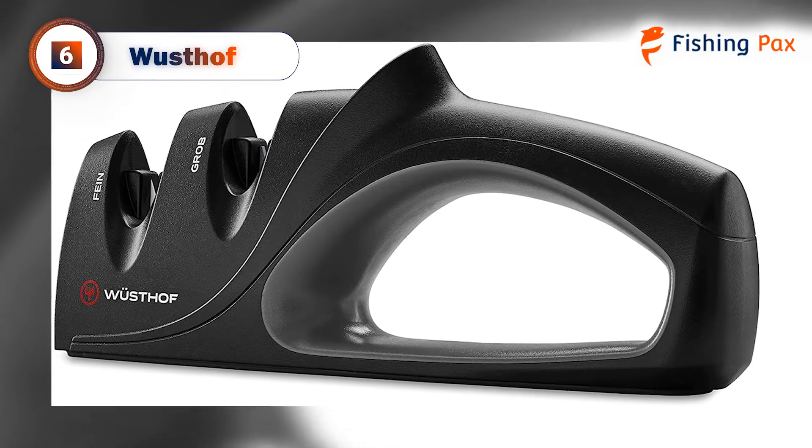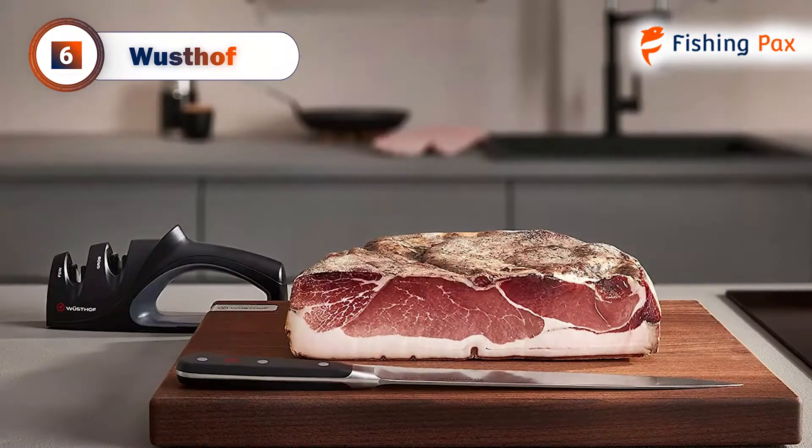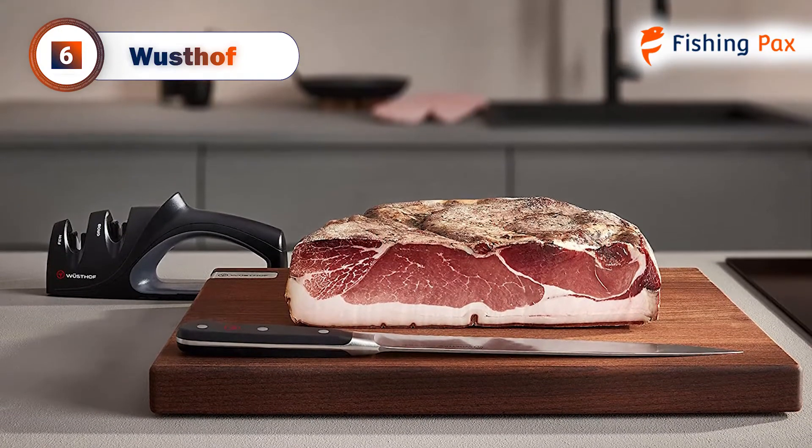One feature we liked about this model was how inexpensive it was for such high quality. We kept it on the boat for a while so we could quickly grab it when we reeled in a fish that needed cleaning.